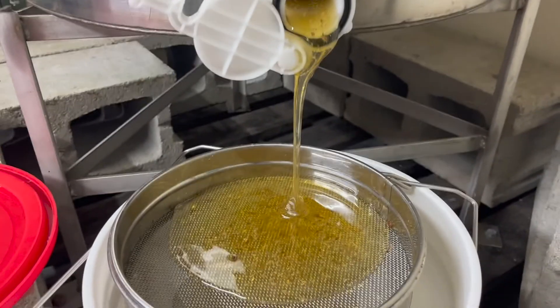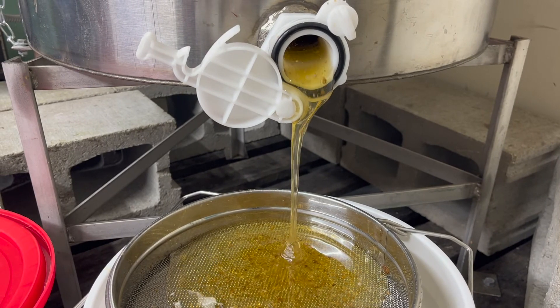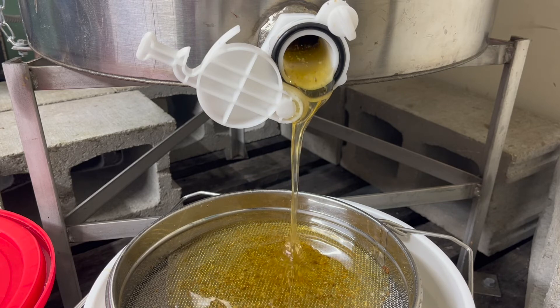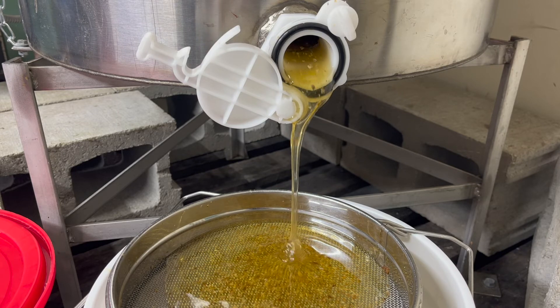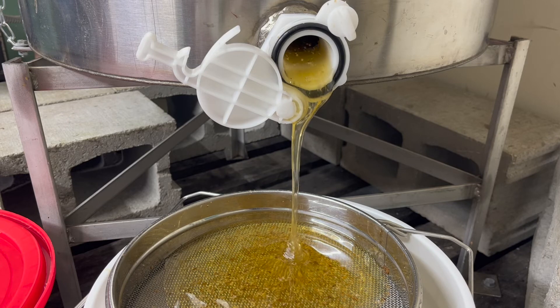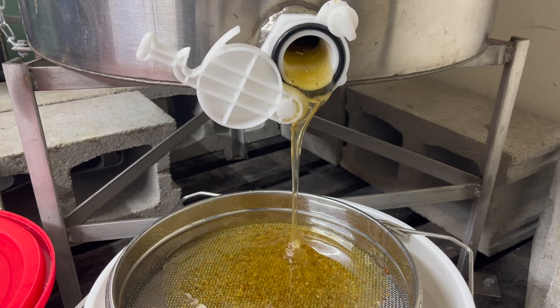At commercial scale, beekeepers use pressurized filtration systems with much finer filters that remove all particulate including pollen. As small-scale beekeepers, we're often looking for raw honey — and that's what a lot of our customers want too. Using this method, you have raw honey right here. Beyond this, you're just going to bottle it, so let me show you what you can use as a small-scale beekeeper to bottle.